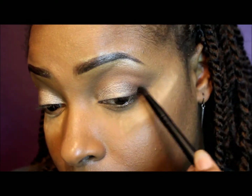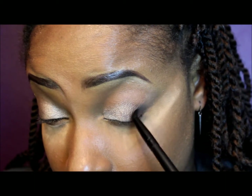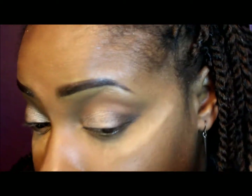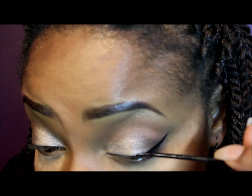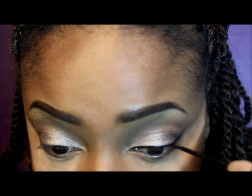Now I'm taking a black shadow to define my outer V area just a bit more, making sure to blend that in as well. Now I'm going to create a winged line on my top lash line using NYC liquid liner, trying to keep the line as straight as possible and as close to my lash line as possible.